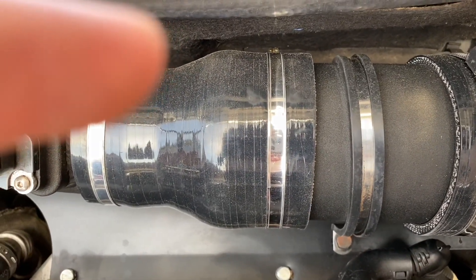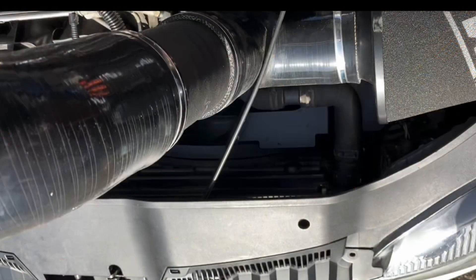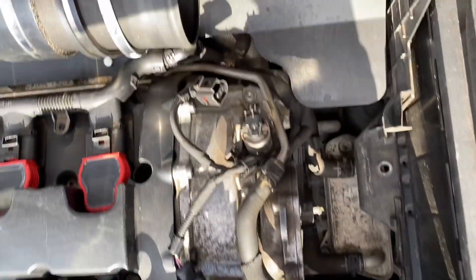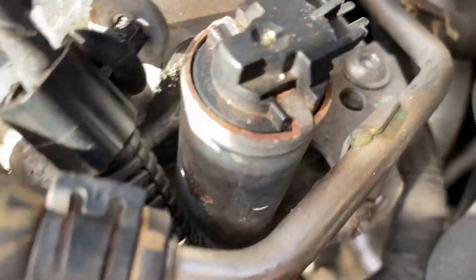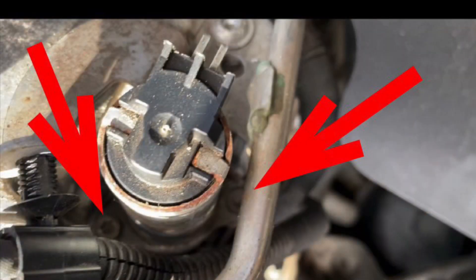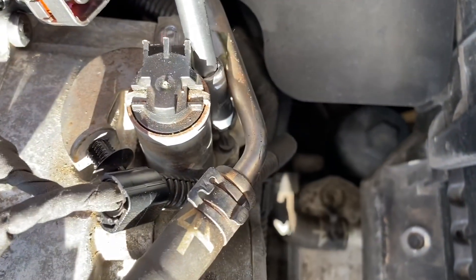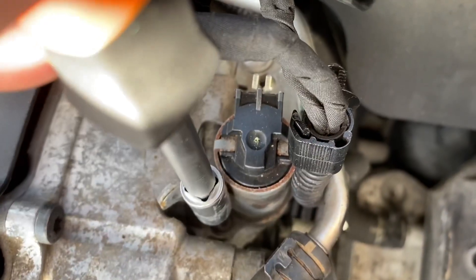Loosening the clamp allows me to pull the induction kit towards me without fully removing it, giving me a bit of room to work. I pull the induction kit towards the front of the car to create space. Still, the right screw is harder to access, so I'll also remove this small bolt using the M5, which lets me move the pipe out of the way. That now gives me access to the bolt on the right-hand side, so I remove that and then the easier one on the left.